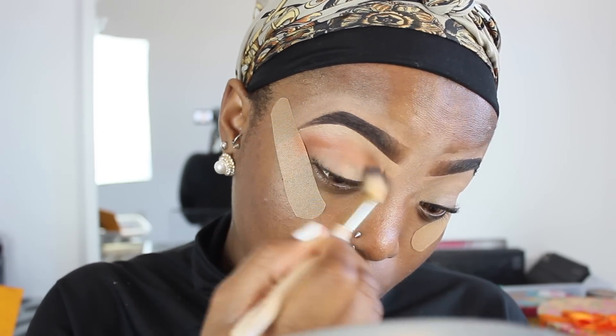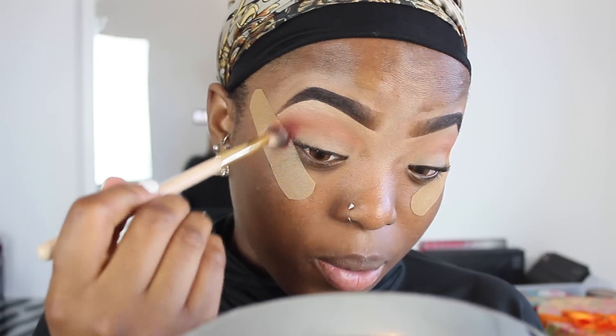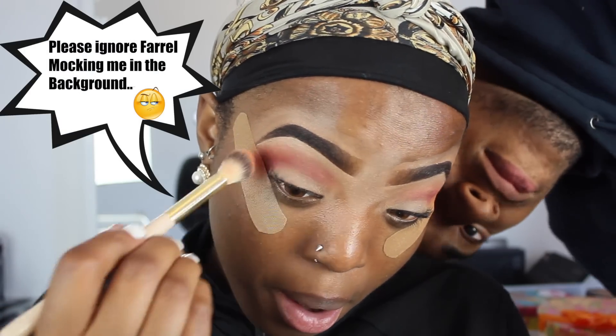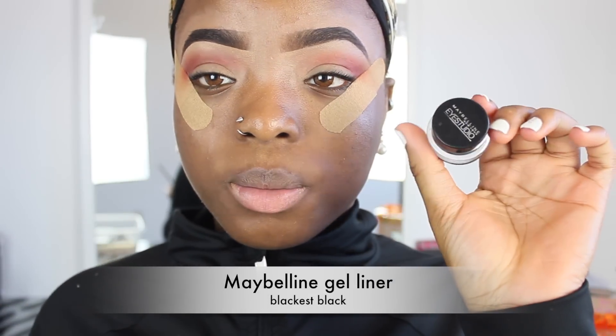Then I'm going to go in with this lovely burgundy shade from Makeup Forever and mix it up with my orange transition shade. Please ignore this boy in the background — he needs some attention but he's not gonna get it.